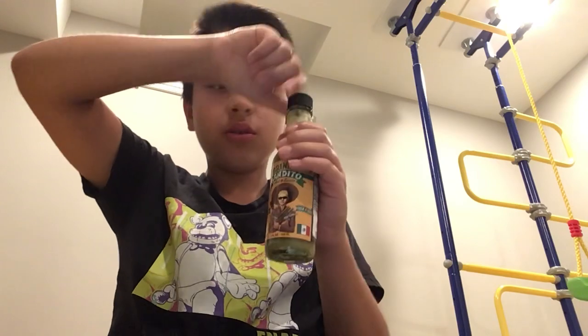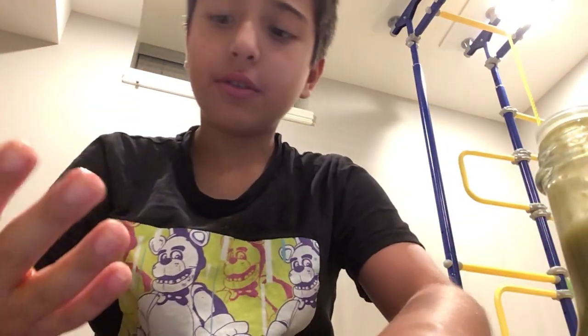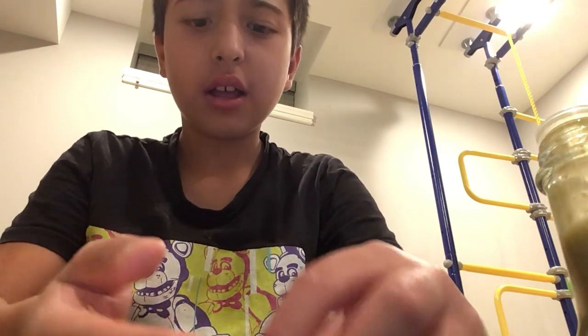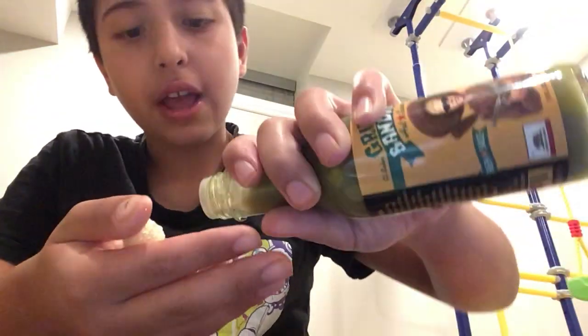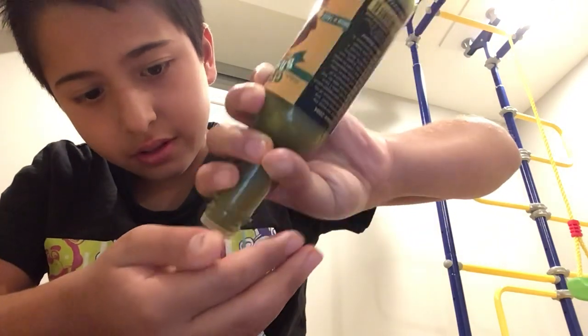Now let's try this hot sauce. Let's get some hot sauce. Smells like — wait, let's smell this. Smells like chili. Now put some there. Oh yeah, this.